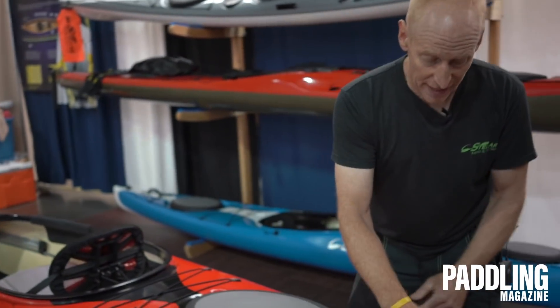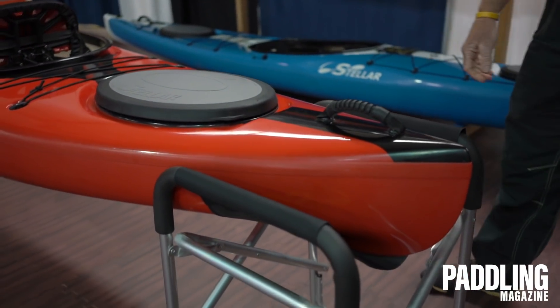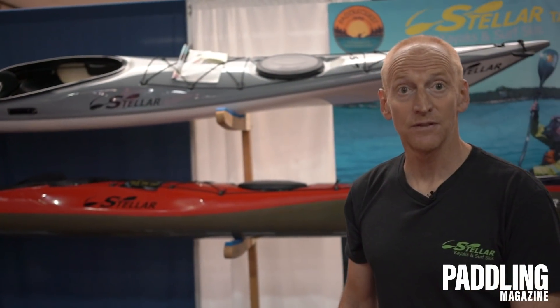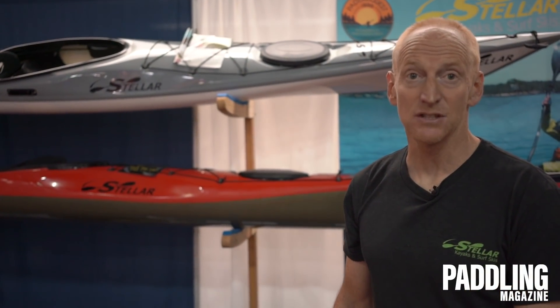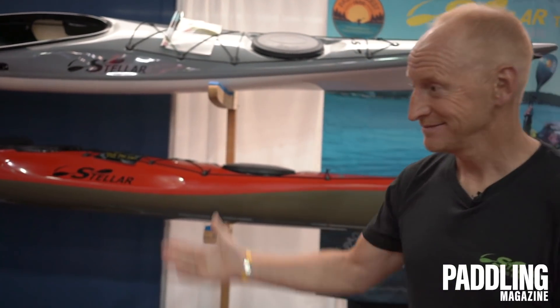Coming to the very back, we have a nice comfortable handle. The boat comes in at about 34 pounds, 11 and a half feet long, and 32 inches wide — well, that's a lie really because it's 28. The website to check all this out is www.stellakayaksusa.com.